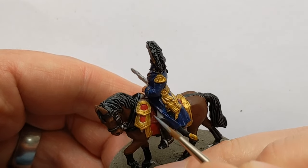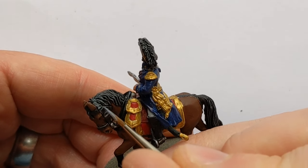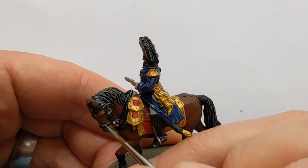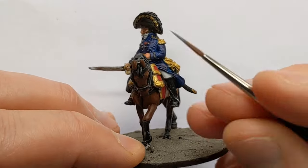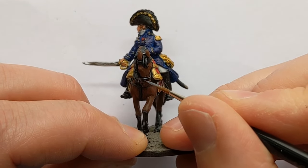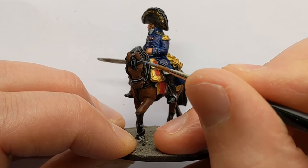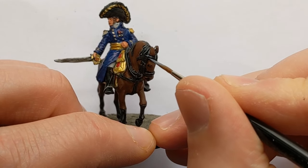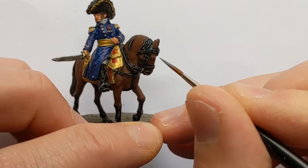For the other areas of black I'm using a different highlight colour - Army Painter Wolf Grey - which is a fairly blue-grey. It's helpful to add a little bit of a cooler colour, and that differentiates the materials. For example, where we've got the mane and the horse furniture on the head beside each other, it stops things blurring into one at a distance. I also use this on his boots and the sides of the hat.